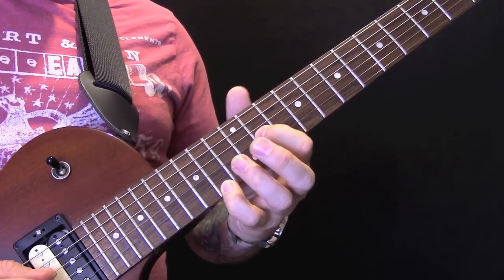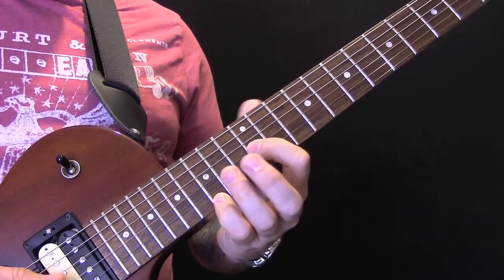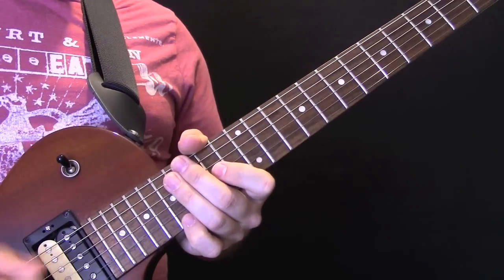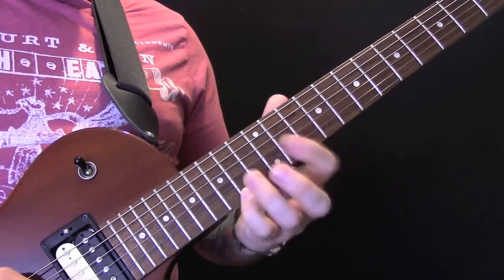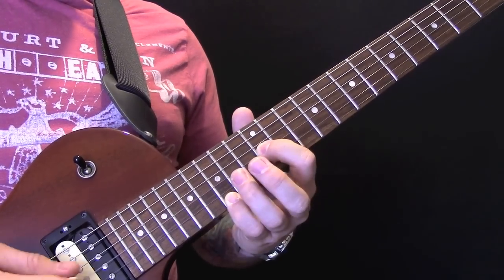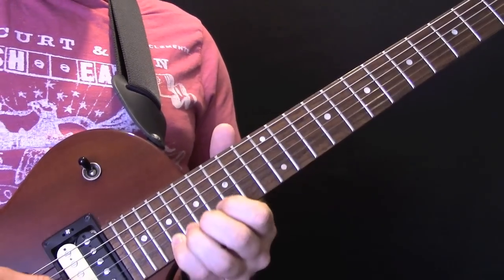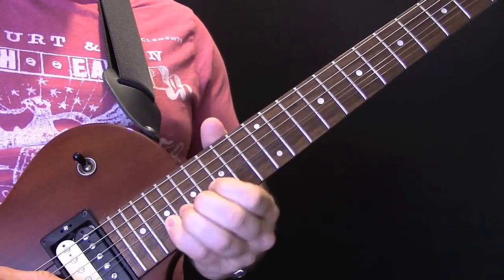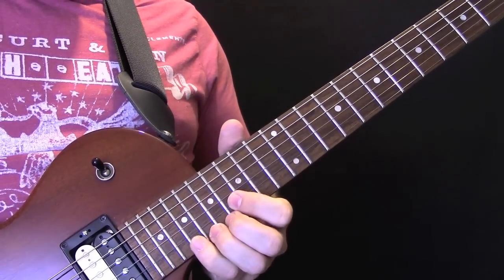The second time is the same but slightly different. We're going to slide up and start on the high E string. That's just the same, then we're going to play — coming back down to the 11, and we're going to bend the 19th fret on the E string and slide.